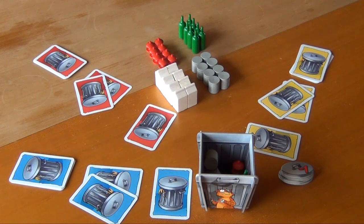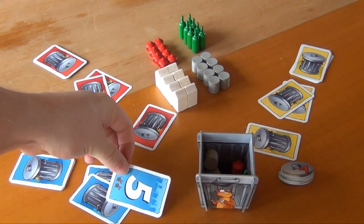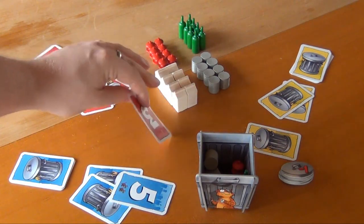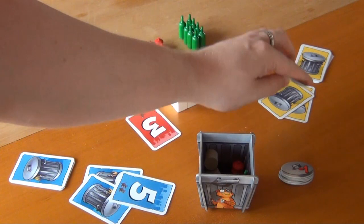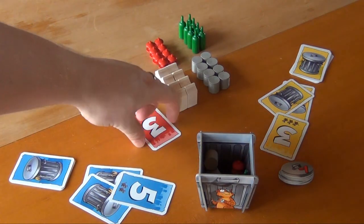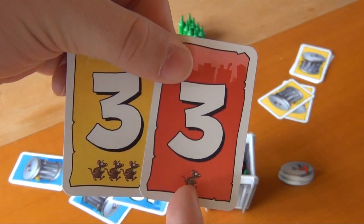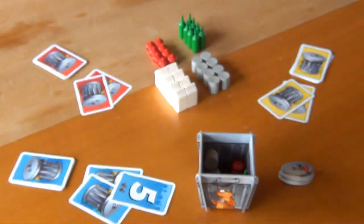Everybody has selected a card and placed it face down in front of them, and then they're revealed simultaneously. The blue player has a five, the red player has a three, and the yellow player also has a three. So the lowest number goes first, but we have a tie. In this case we look at the mice on the bottom of the card — whoever has the fewest mice goes first, so the red player will start.